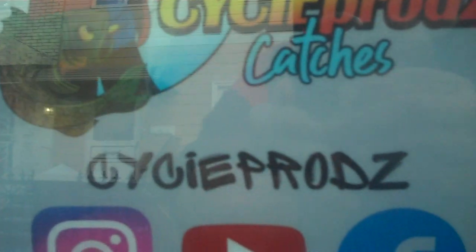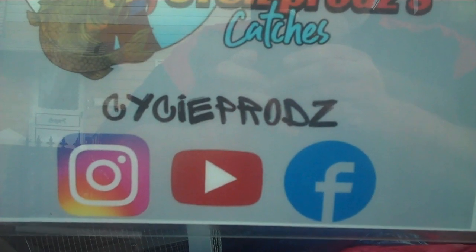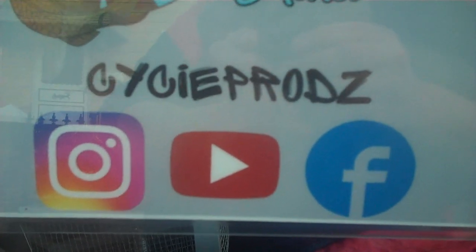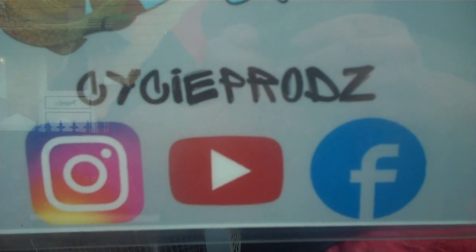Pretty simple — a little long-winded on my part, I'm tired and didn't sleep much. Cyclone, Psyche Prods — Facebook, YouTube, Instagram. Do me a favor: like, follow, share, subscribe, comment, be active.